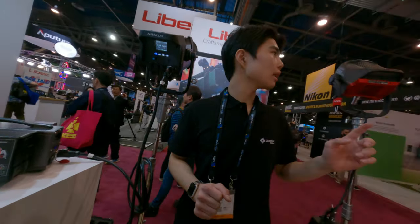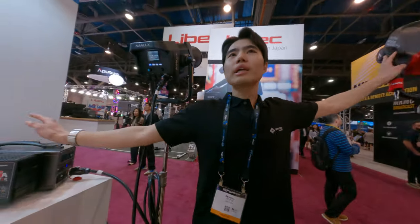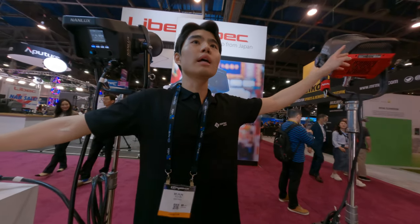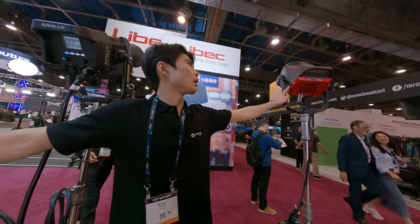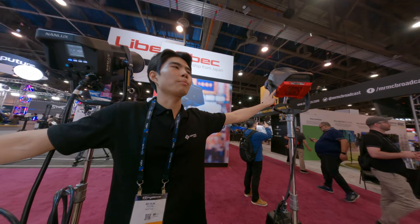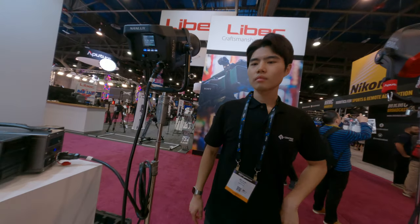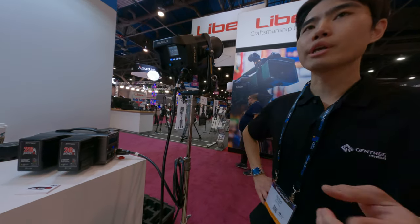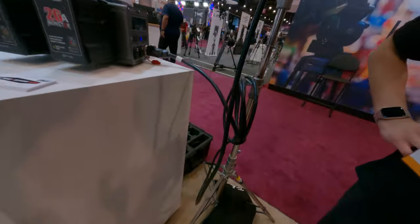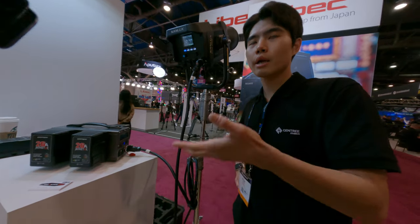For this one, it can only power just a single light. But when it comes to the Aperture 600, you can operate two — just one device. And it will last 15 minutes when you use it with the Aperture 600 and turn them to 100%.